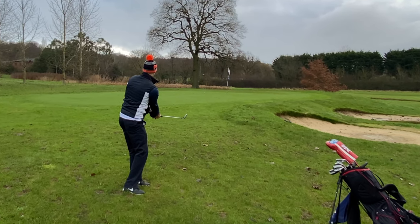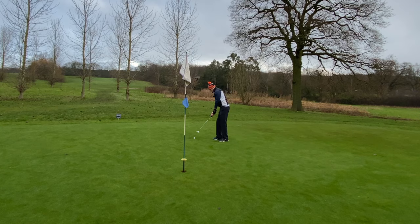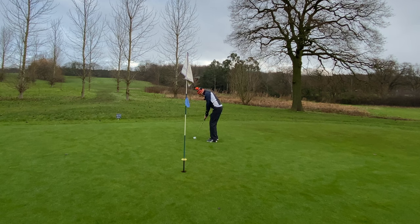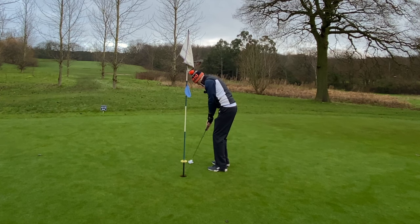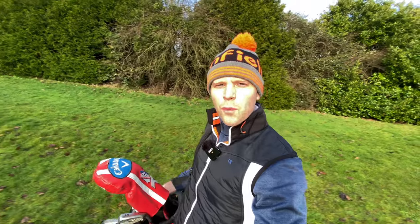I'm on the green — not too bad. Should be able to two-putt. My hands are absolutely frozen; I'm going to keep my gloves on. I think this is going to be a good reflection of how a higher-handicap golfer would play. Completely misjudged it, left it about a foot and a half short. There we go — we are in for a four.